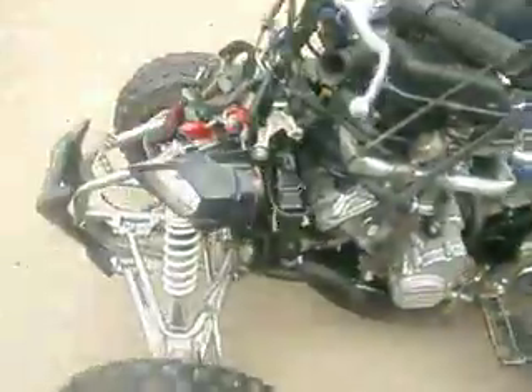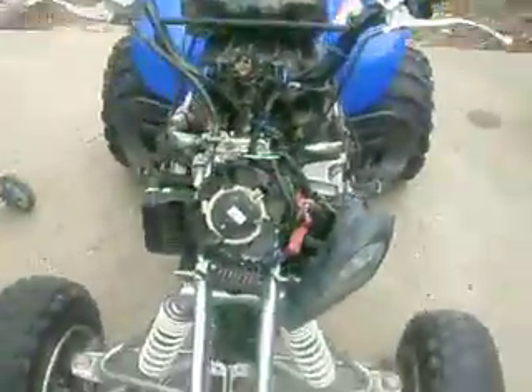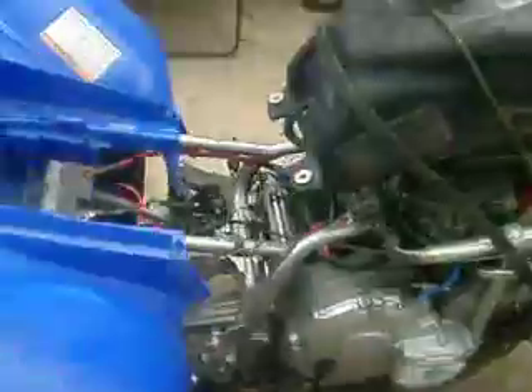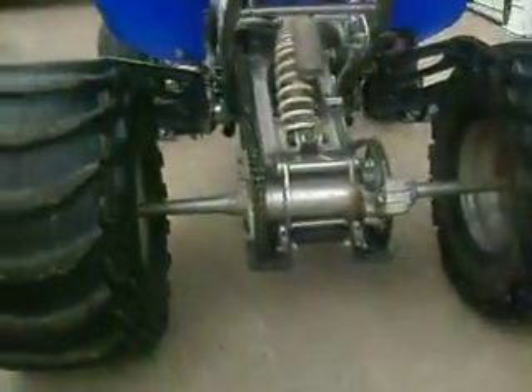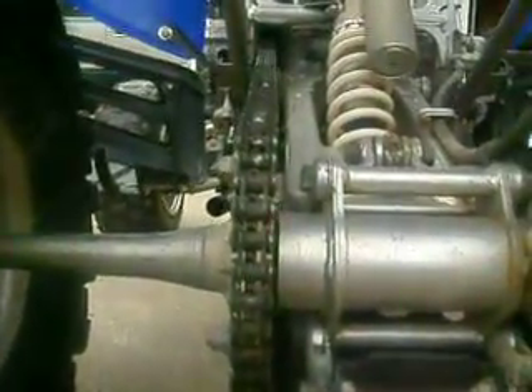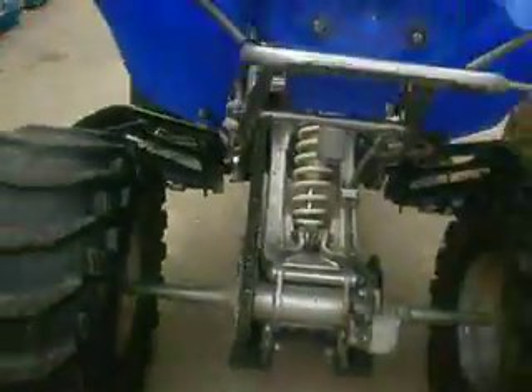There it is. All right, we're going to have to cover back to the plane fabrication. All right, keep moving. Take care. See you next time.